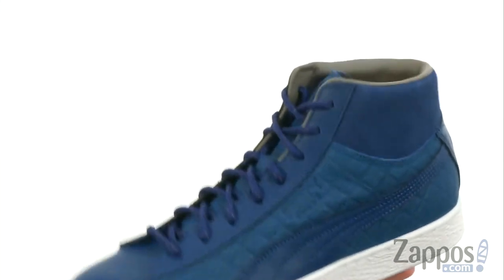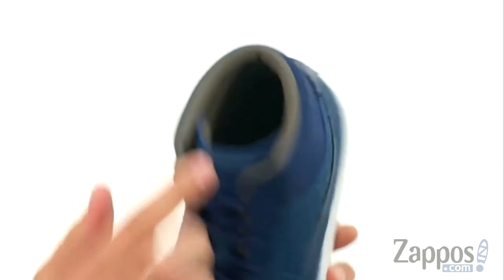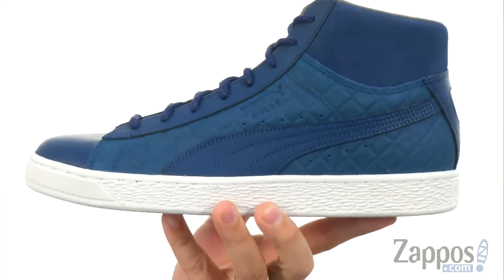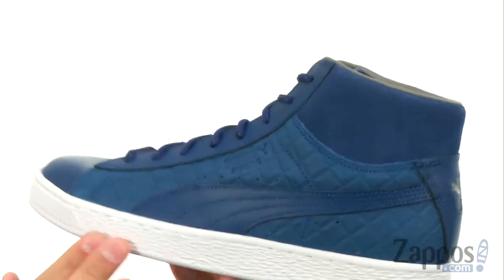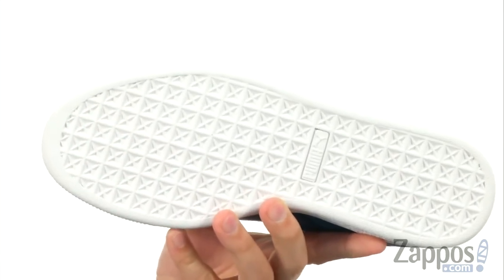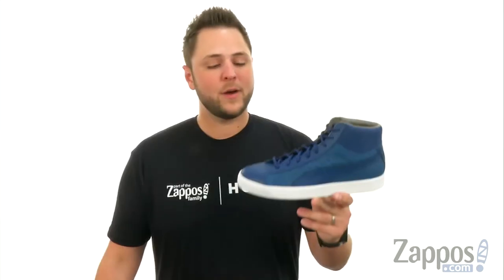Looks really cool. It's got a nice amount of padding around that collar there, goes up kind of high around the ankle, so once you lace up, it gives some support up there. Good cushioning in that footbed. The midsole's got that nice textured design, with a sturdy, shock-absorbing rubber outsole.